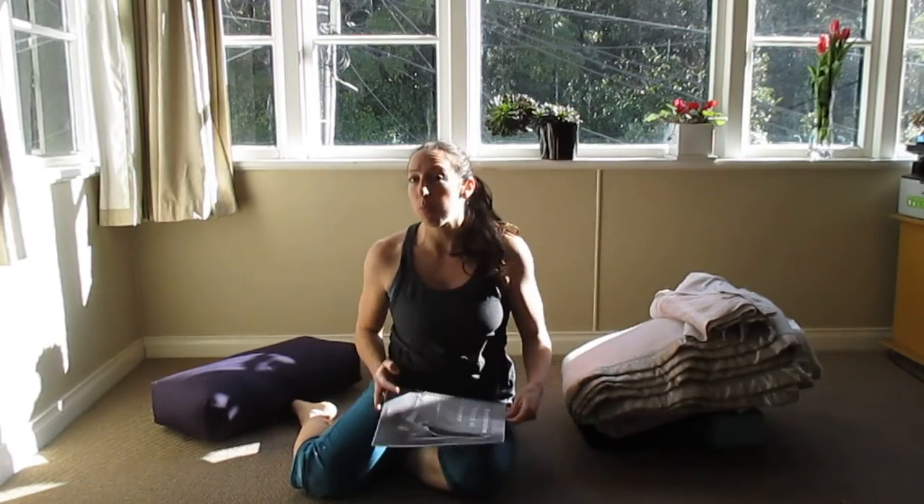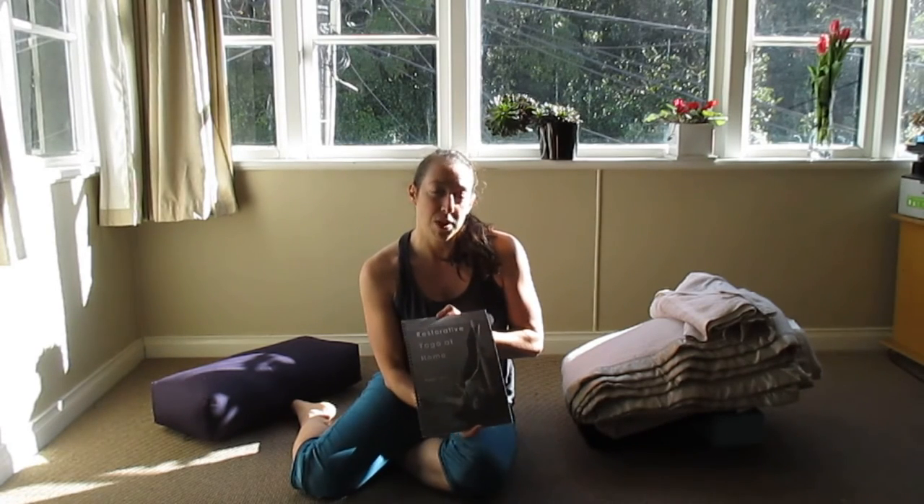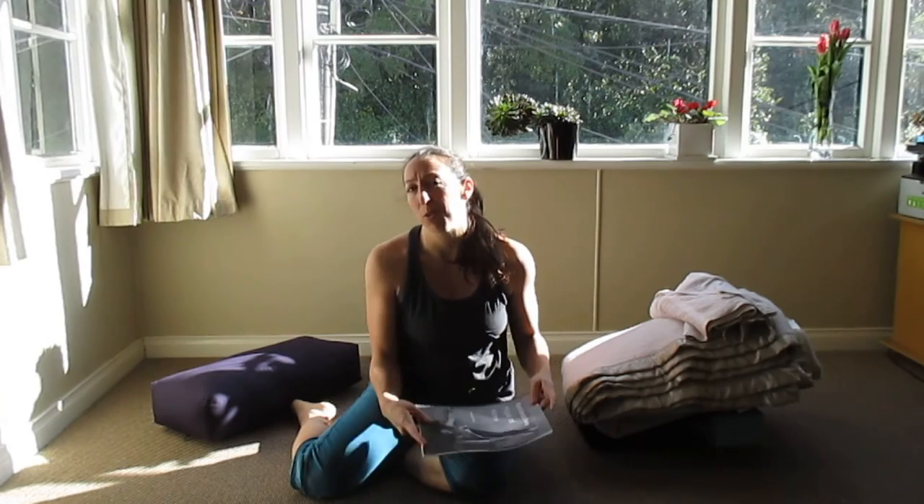If you're interested in seeing more poses or learning how to do them — getting extra tips and cautions — have a look at my website to see this booklet. You can purchase it online either in print copy or downloadable PDF. My website is megansettyyoga.com. Thanks!